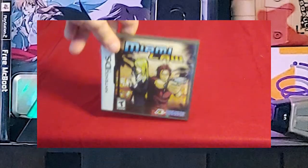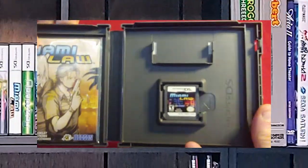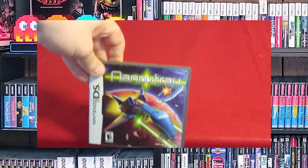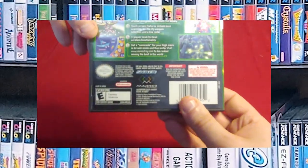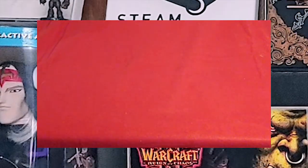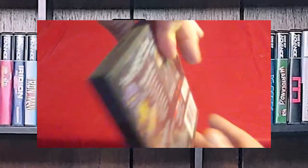Here we have Miami Law. I got this because it has a little link back to Working Designs — the president of Working Designs started another company called Gaijinworks, and apparently they had a hand in this, so I had to have it. And then my shmup, which is Nanostray. It's a top-down shooter — a decent shmup with a lot of interesting elements because it's on the DS. Then there's Overlord: Minions. I love the Overlord series, and once I found out this game existed I had to have it, though I did not get around to playing it.